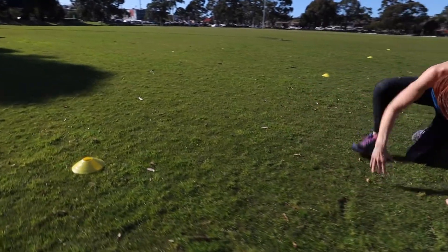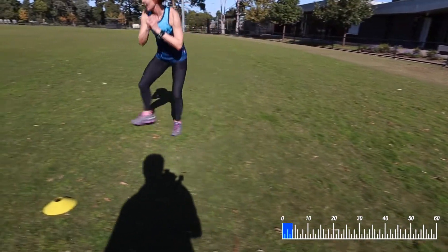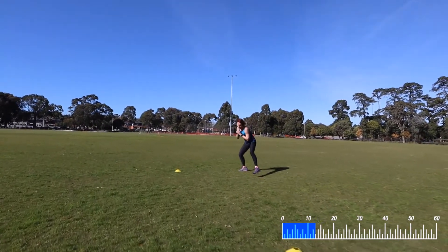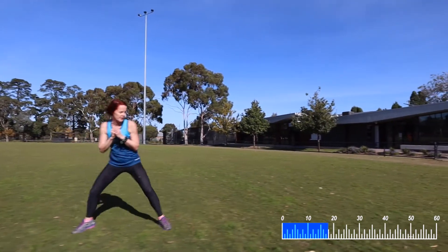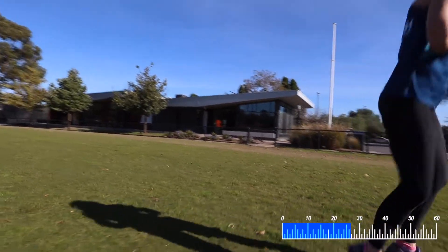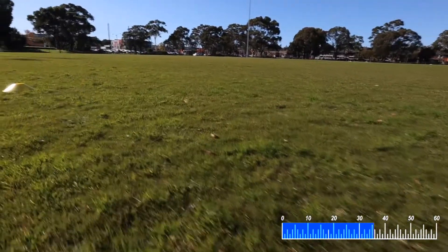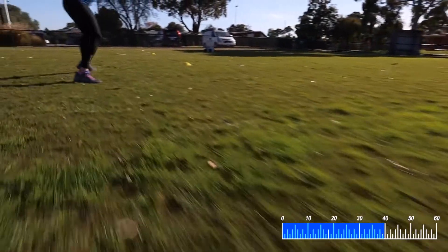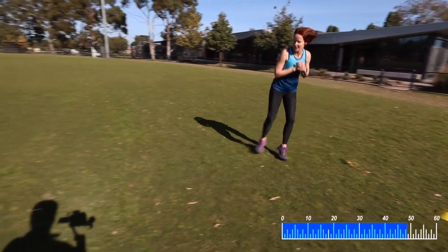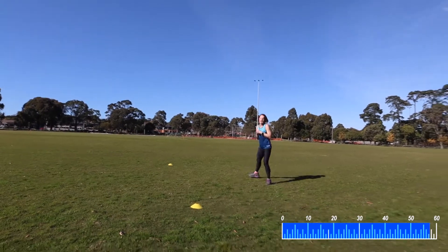Side shuffles — ready to go in 4, 3, 2, 1. Side shuffles like we did in our warm-up. All the way to the end and back. Keep your butt down low. 40 seconds. And back. 15, 14, 13, 12, 11, 10, 9, 8, 7, 6, 5, 4, 3, 2, 1 — and relax.